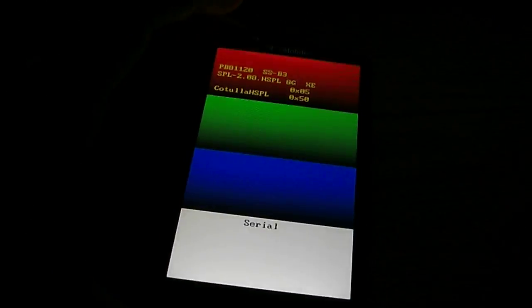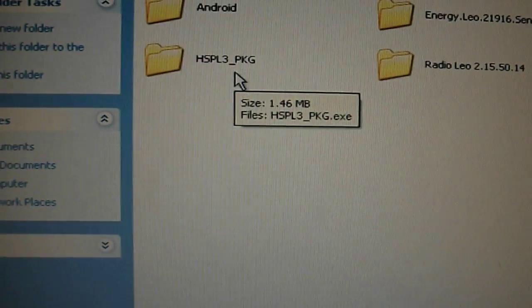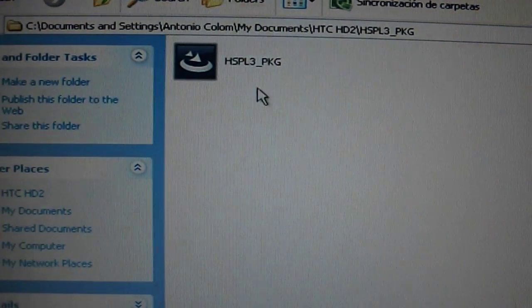Now you're going to connect your phone to the computer via USB. Once it's connected, you're going to go first to the HSP-L3 folder, and you're just going to run it.